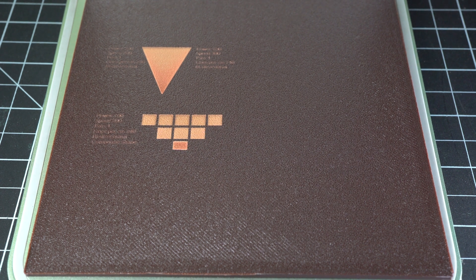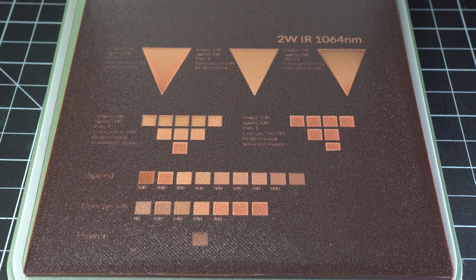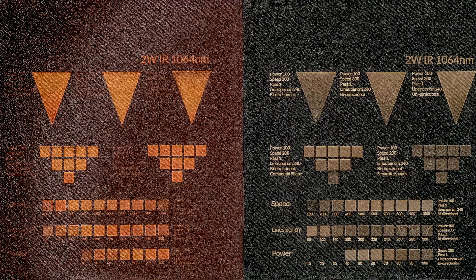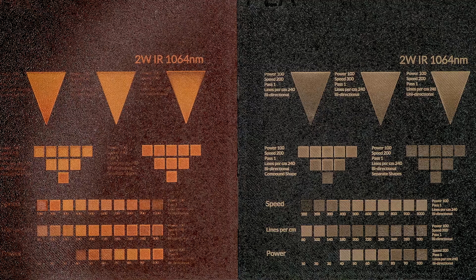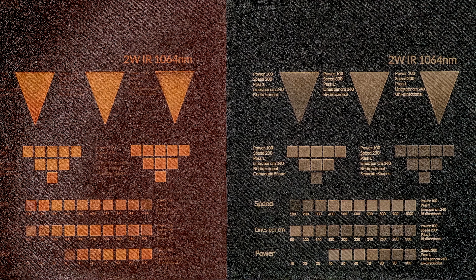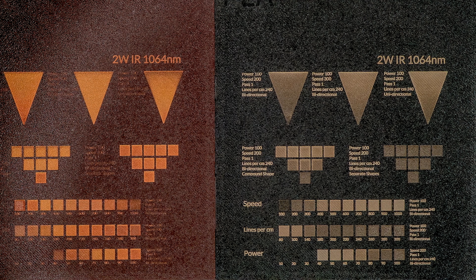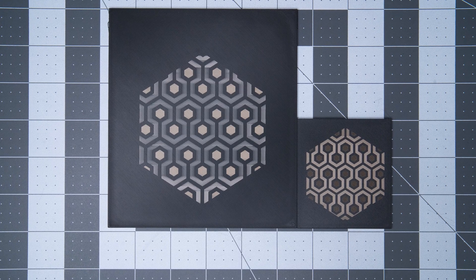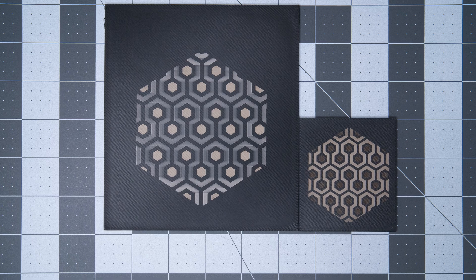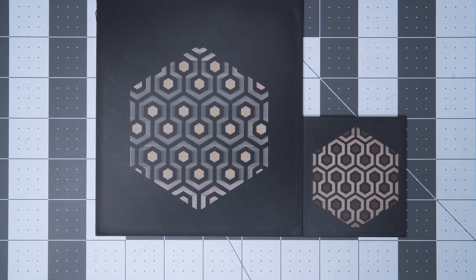Keep in mind that different filaments respond in very different ways to the same settings. For example, this dark brown PLA has a much different sweet spot than the black PLA we've used for most of this test — the brown looking like it's responding better to slower speeds and slightly higher power, but never achieving the crisp contrast that the black does.